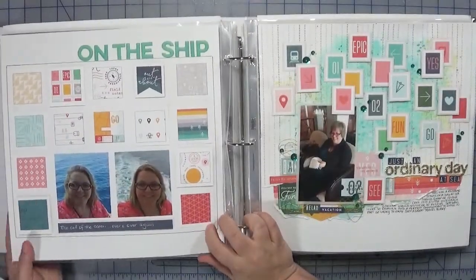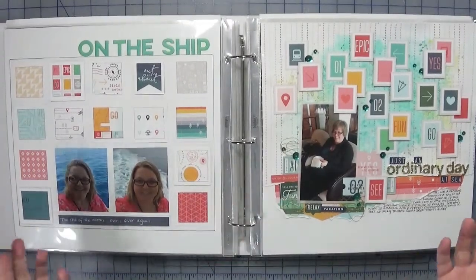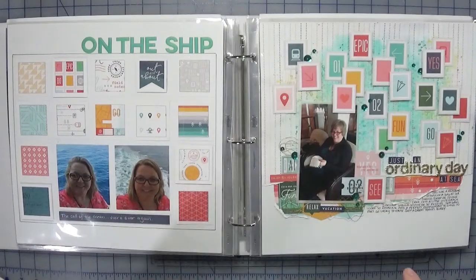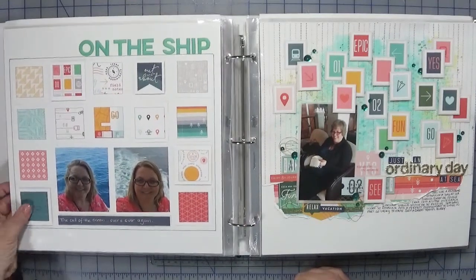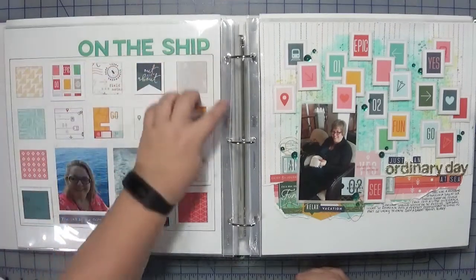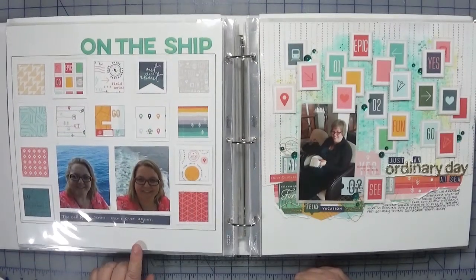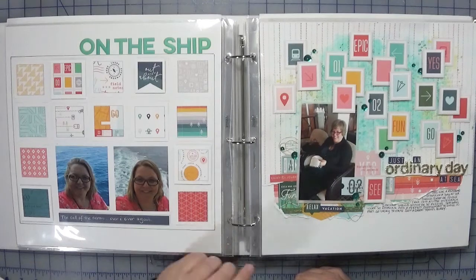This page here was a challenge page — it was to use scraps. Because I had just bought all the collection and didn't bring a lot of scraps with me, I thought: how can I meet this challenge? The cover page of the collection has squares of all the different designs, so I trimmed them out, laid them down on a grid, drew a border around them, and used the puffy stickers from the collection — popping some up on foam dots for a little more interest. I did not add any other embellishments, just that one sheet of paper and the puffy stickers.